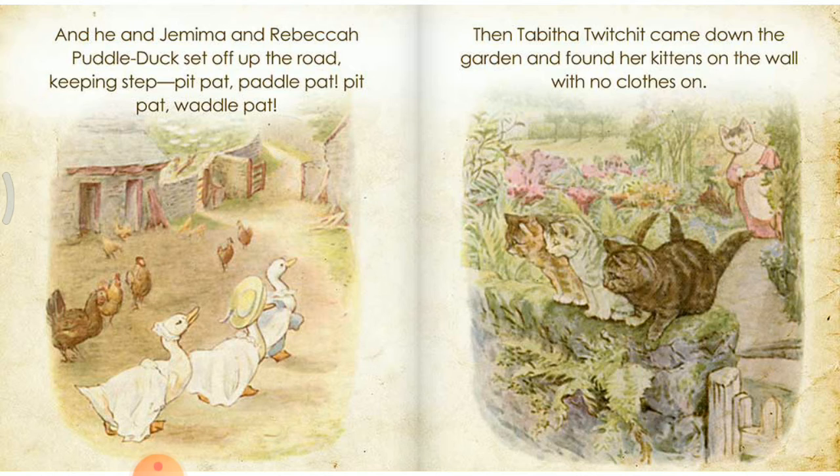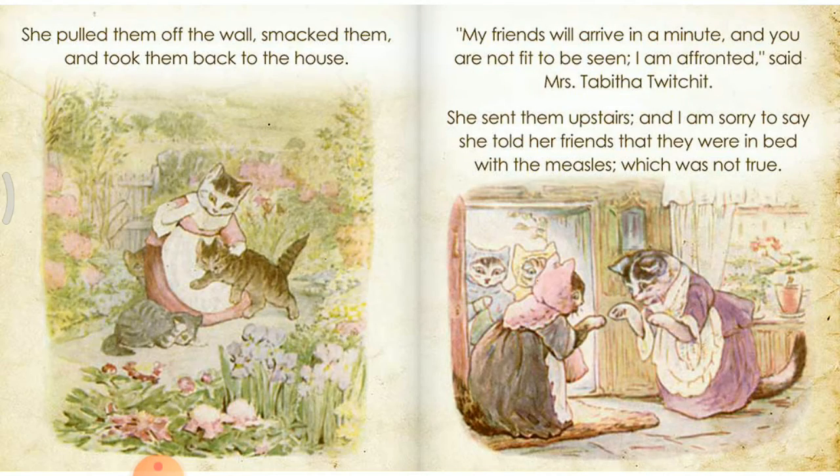Then Tabitha Twitchit came down the garden and found her kittens on the wall with no clothes on. She pulled them off the wall, smacked them, and took them back to the house. My friends will arrive in a minute and you are not fit to be seen. I am affronted, said Mrs. Tabitha Twitchit. She sent them upstairs and, I am sorry to say, she told her friends that they were in bed with the measles, which was not true.